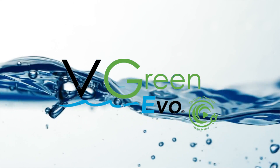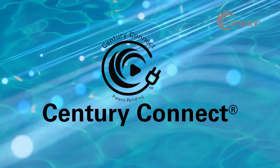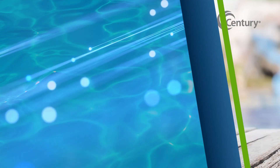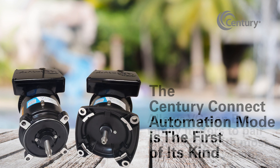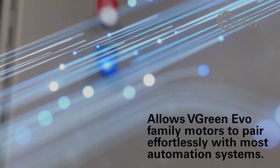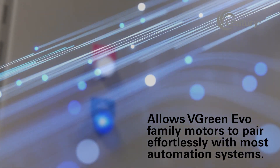Introducing the latest innovation from the Century V-Green Evo Motors team: the Century Connect Automation Mode. This exciting feature is the first of its kind on the market, allowing all motors in the V-Green Evo Motors family to pair effortlessly with most automation systems.